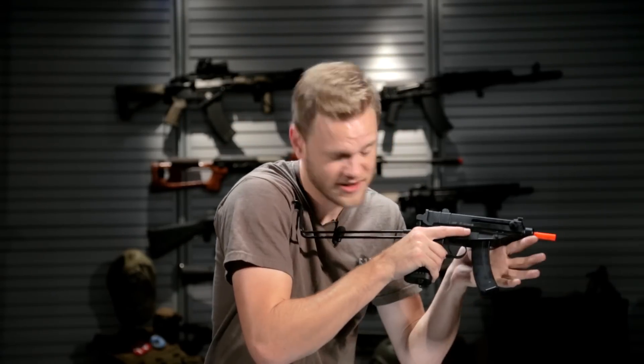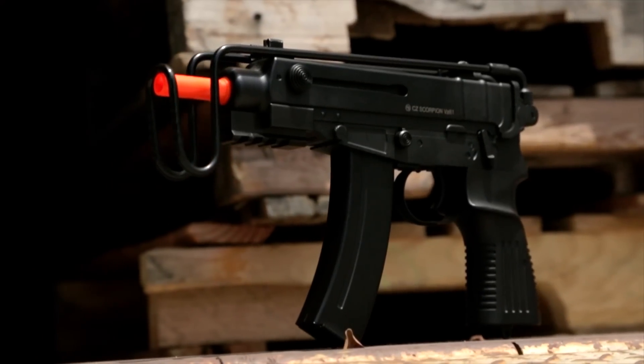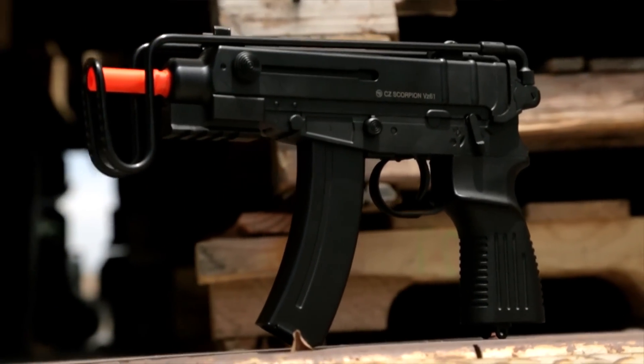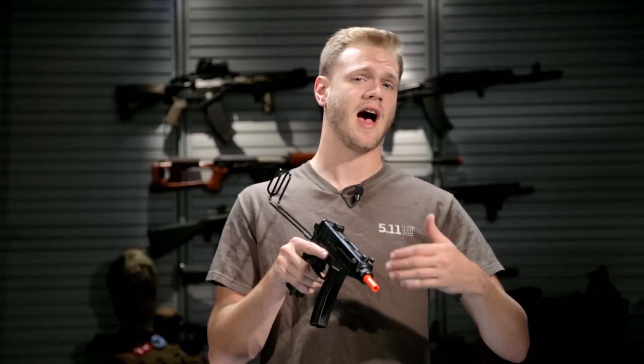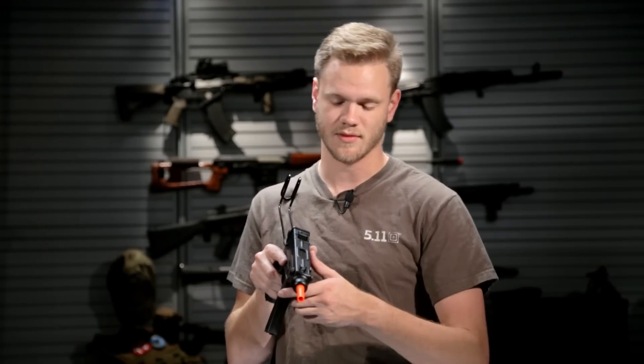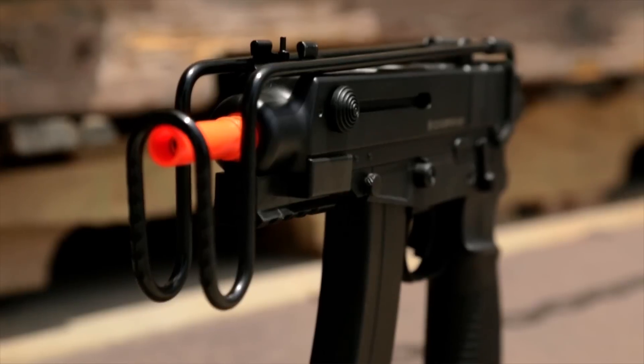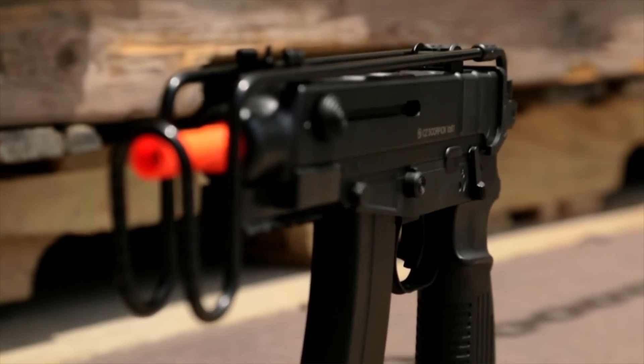Airsofters, this is a CZ Scorpion by ASG. The CZ Scorpion is a very popular compact submachine gun in many of the Eastern Bloc countries. It is a favorite of many private security and contracting companies there, partly due to its size making it easy to conceal, but also because the size round it shoots makes it very easy to control and fire accurately.